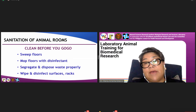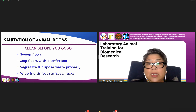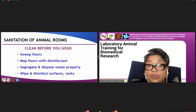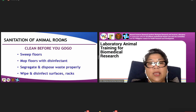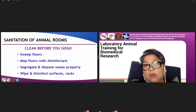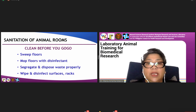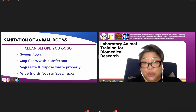For sanitation of animal rooms, this is my mantra: clean before you go. Every time you enter the lab animal room and perform a procedure, you need to clean it — sweep the floor, mop the floor, segregate and dispose the waste properly, and wipe and disinfect working tables or areas, so that the next person is ensured a clean environment.